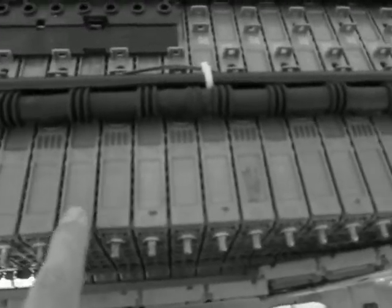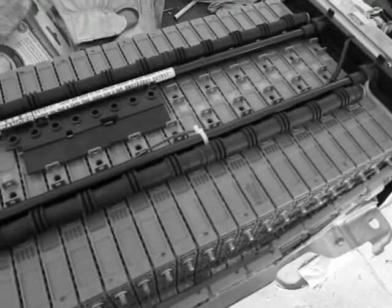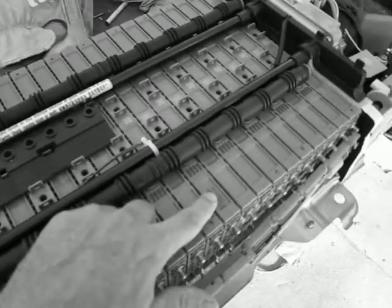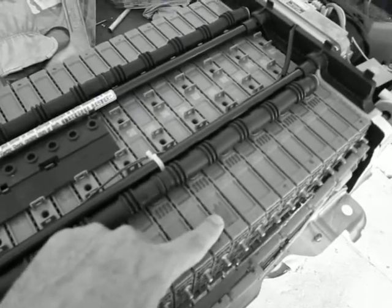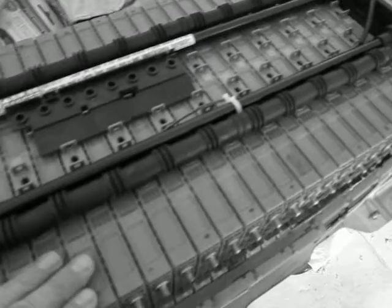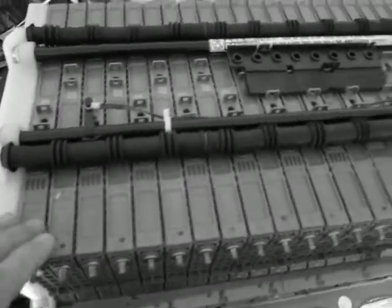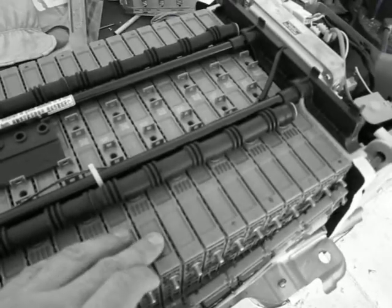I also did an internal resistance test on all of the cells with my RC battery charger, and found that this particular cell was far higher in internal resistance than the rest. A simple volt test will tell you which one is bad, and we found that this one is bad.